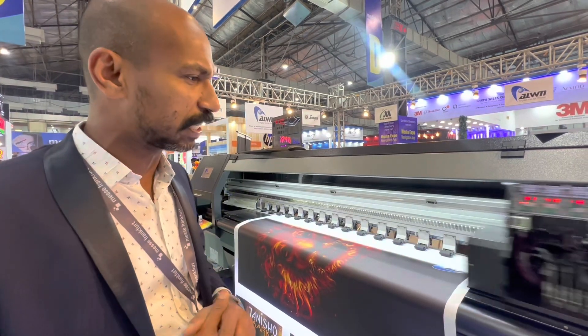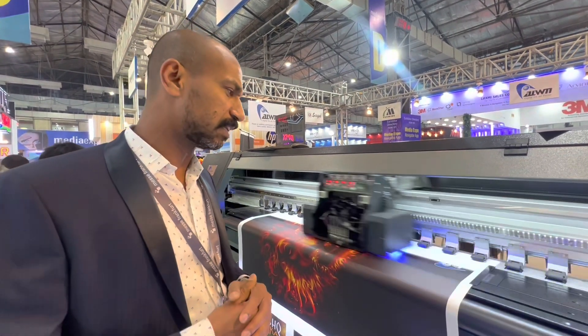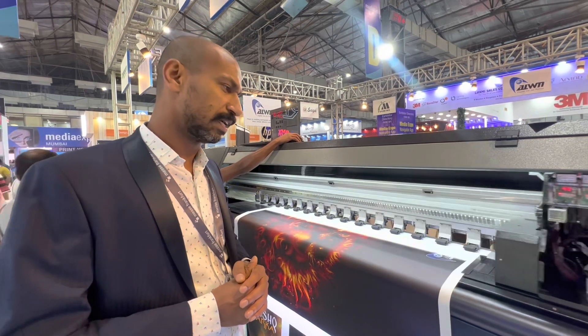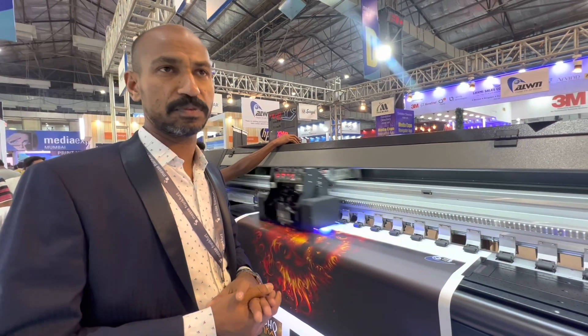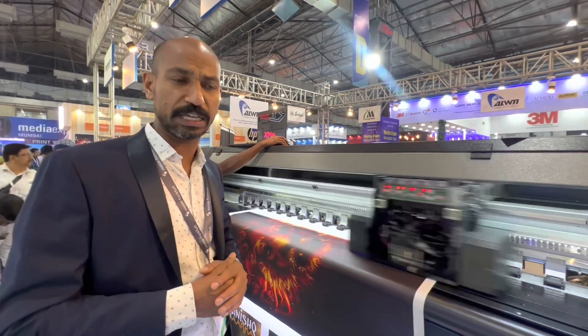The head used is the Konica Minolta 1024A. The 1024A is a variable dot head — its picoliter varies from 6 PL to 24 PL. Everybody knows the Konica head life: it is more than 10 years. That is the minimum guarantee given by Konica Minolta.